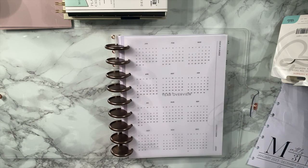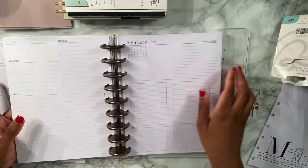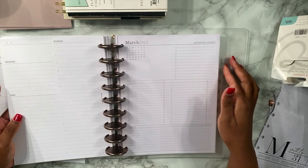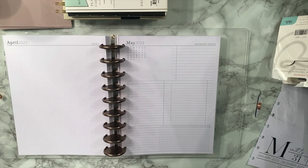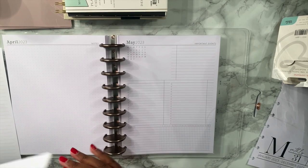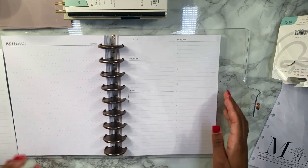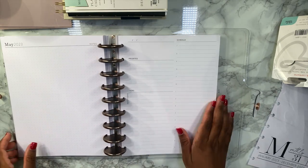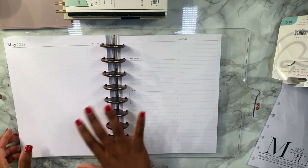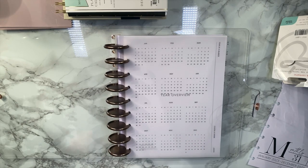Now I'm putting in some daily sheets into the monthly sections — just two in the back if I need them throughout the month. We'll just continue doing that. We put them in the first half of the year, and if we need more we'll just pull from those. My boyfriend finally texted me back right when I turned the camera on — great.